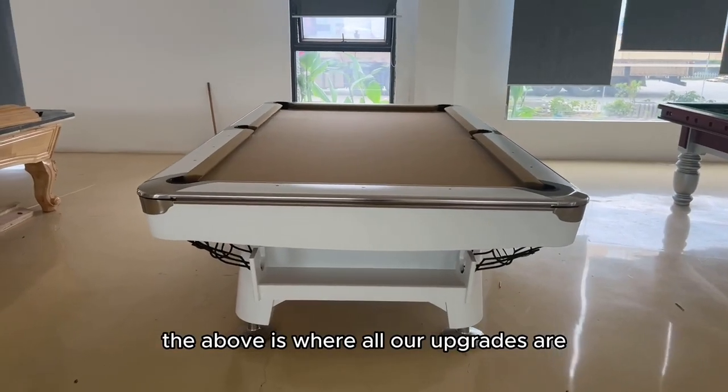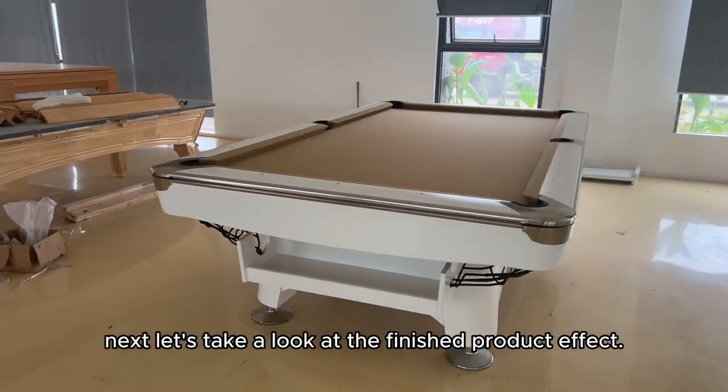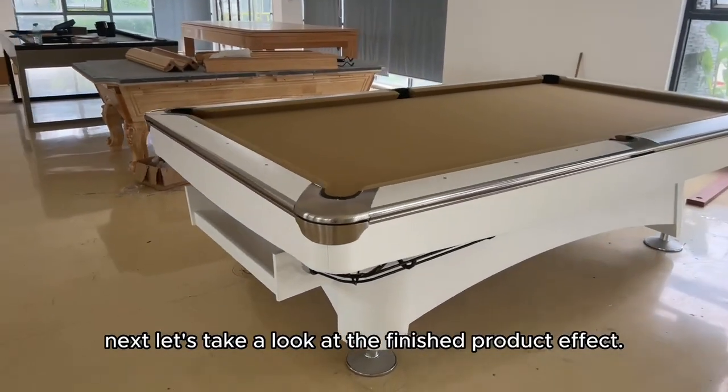The above covers all of our upgrades. Next, let's take a look at the finished product effect.